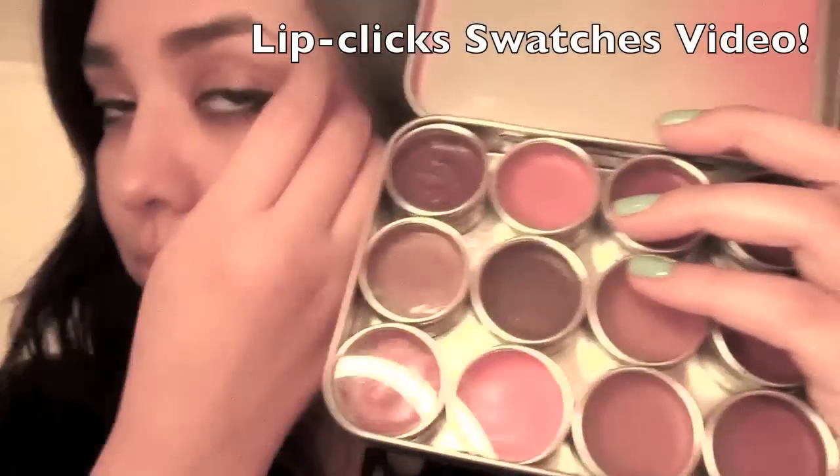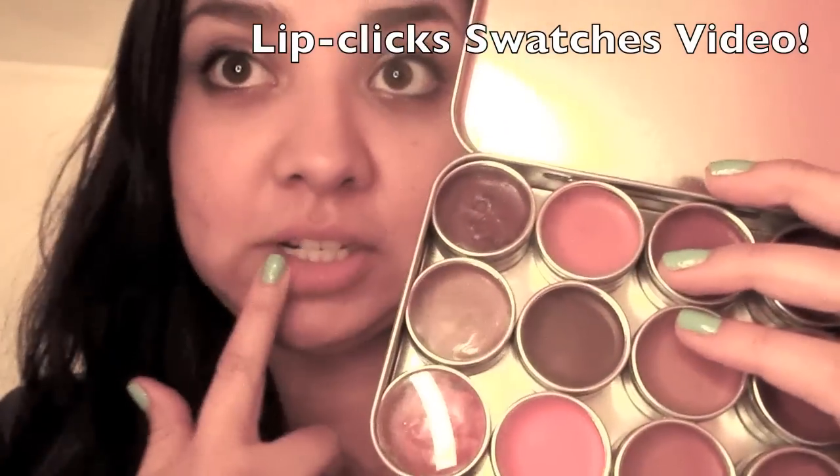If you want to see the names of all of these, I do have a lip click swatches video — you can check that one out because I swatched each one of them. Be careful not to burn yourself — I burned myself right here on my hand. Please don't burn yourselves; it's very hot when you're dealing with fire, so ouch.